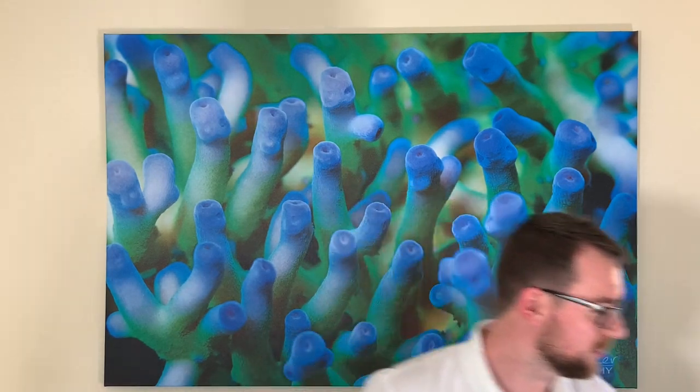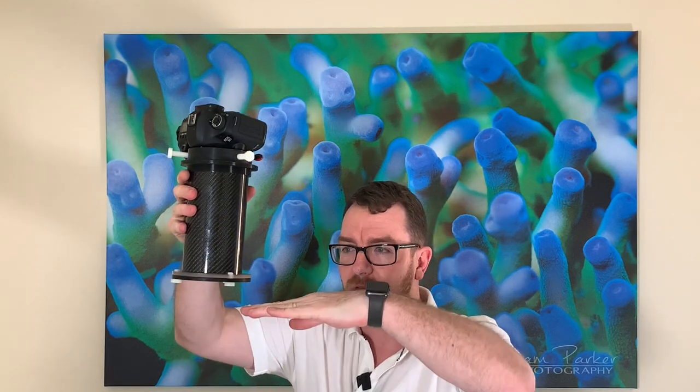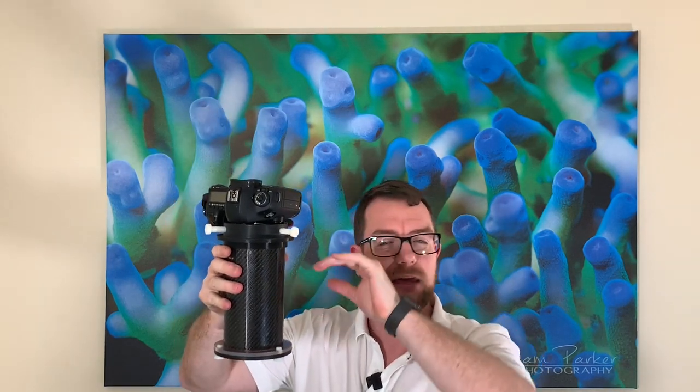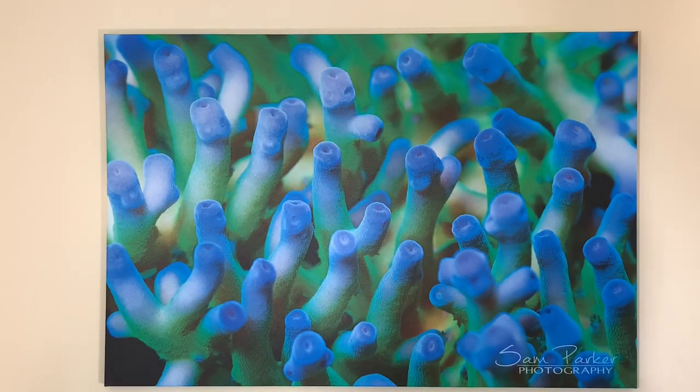What a camera tube does is it allows you to put your camera inside the body and then dip it into the water. With this unit you screw your camera in, put it under the water surface, and get beautiful clear photos. Now I'm going to tell you why the Manta Reef Vision is different from other offerings on the market. If you look on screen now you'll see some images I've taken with my existing camera tube, the Avast Marine Works.